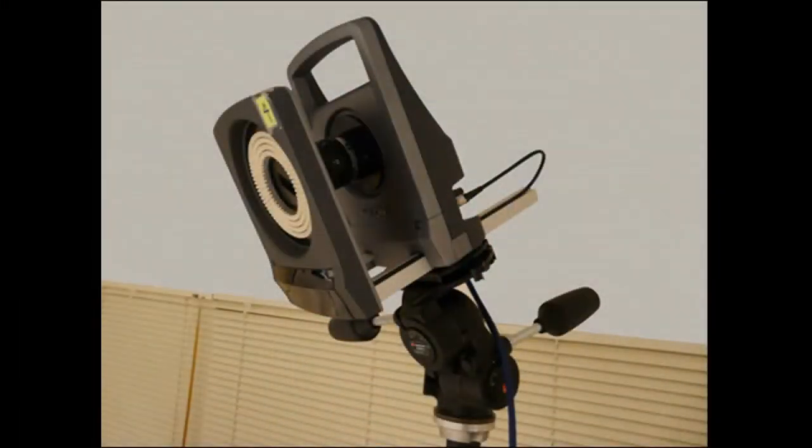A Vicon motion capture system was used to track head position. Users are tracked by attaching three reflective markers to their shutter glasses. By tracking the user's location and the location of the sphere, we are able to perspective correct the projection, enabling fishtank VR.